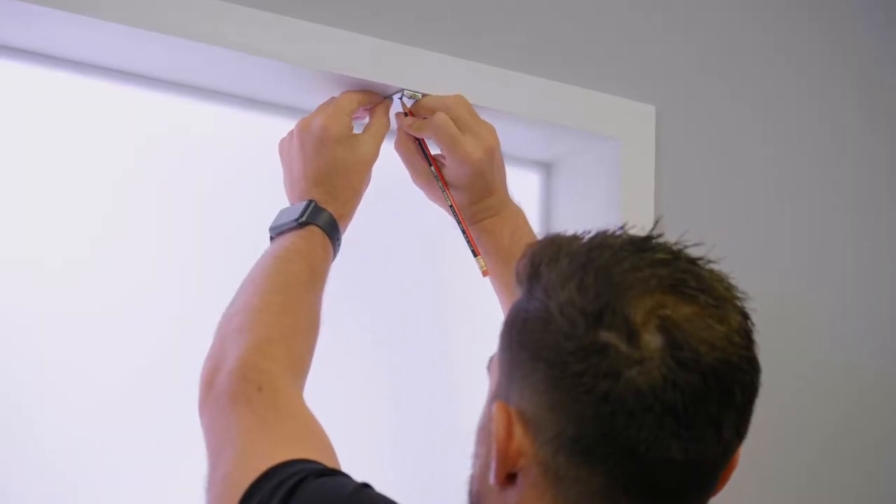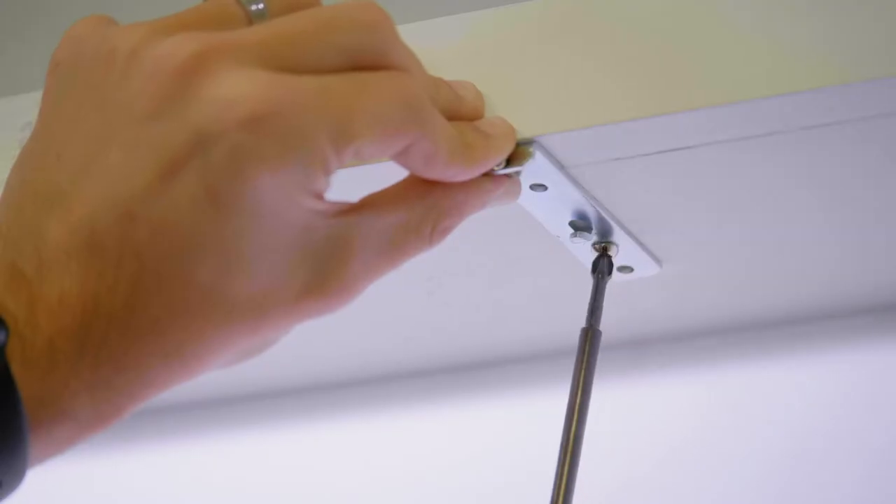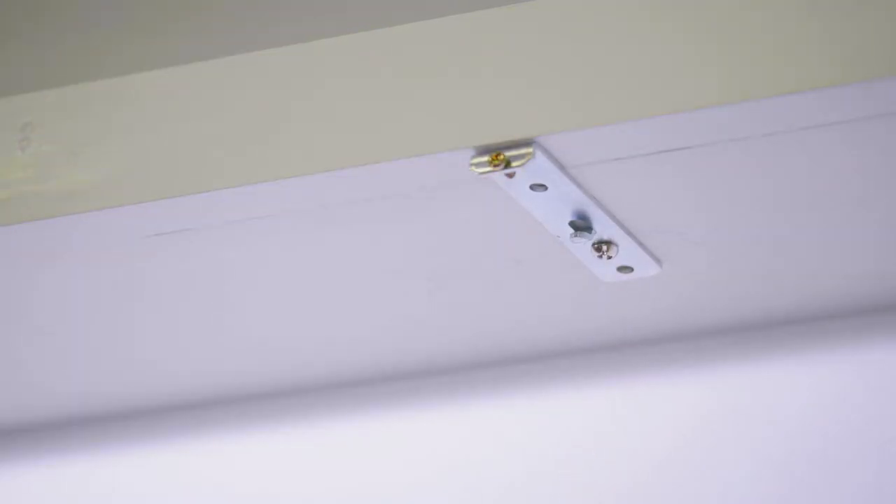First, mark where you'll be placing the bracket with a pencil and simply fix it to the window recess. In most scenarios the screws provided will be suitable to mount the brackets, however if you need to fix the blind into a window lintel or into masonry you may need to source more appropriate screws and wall plugs.